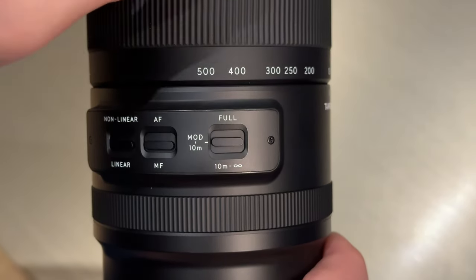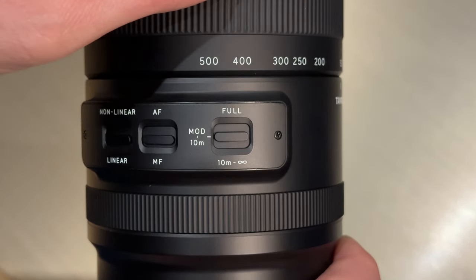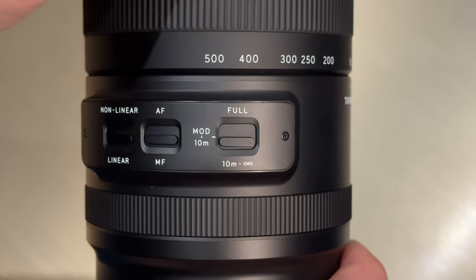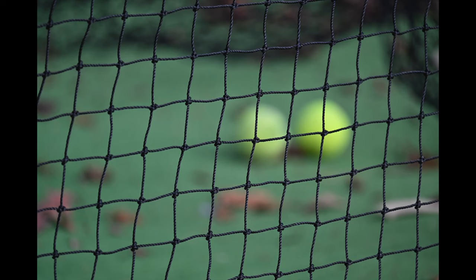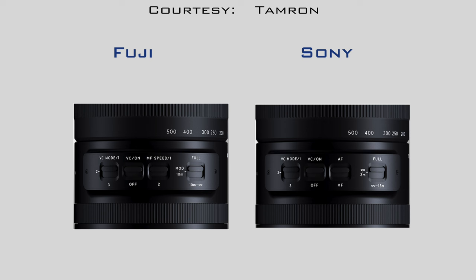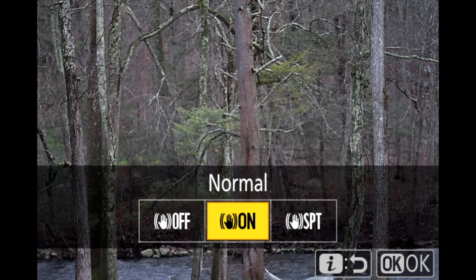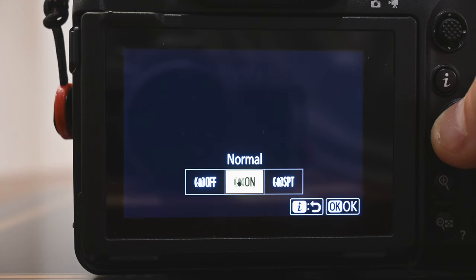The second switch is the regular autofocus/manual focus selection. The third switch in the cluster is the focus limiter, with three options: full range, minimum focus distance to 10 metres, and 10 metres to infinity. Here are some photos taken at my daughter's baseball practice — the lens would often focus on the net at the batting cage, but by setting the switch to 10 metres to infinity, it forced the lens to ignore the netting. The Fuji and Sony versions also feature switches to control image stabilisation, but these are omitted in the Z-mount version and are controlled in-camera.